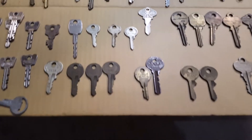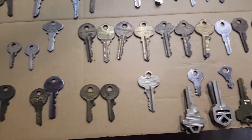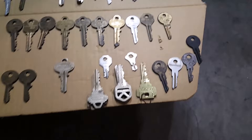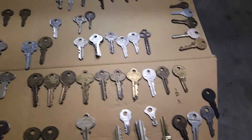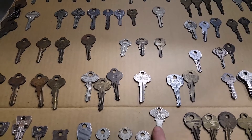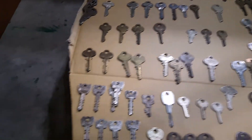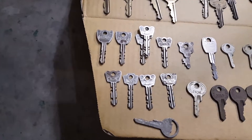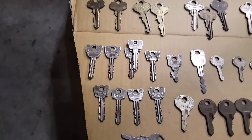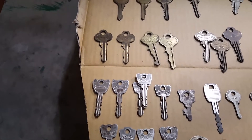A couple of them are these Reese keys here. There's an isolation Quickset variance, and some Briggs and Stratton keys here. An old Ford — probably a tractor, I would say. A bunch of Wardeds, which is cool because I have some Warded Locks with no keys, so hopefully one of them will help out in that scenario.